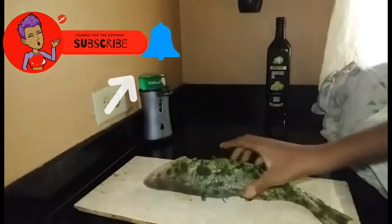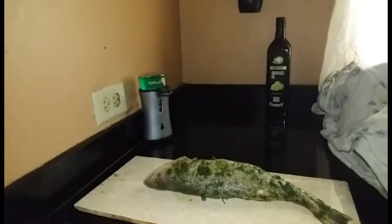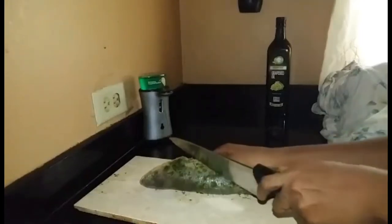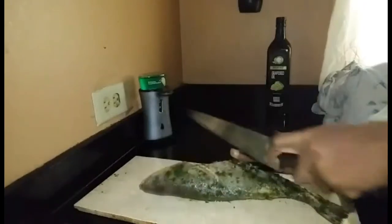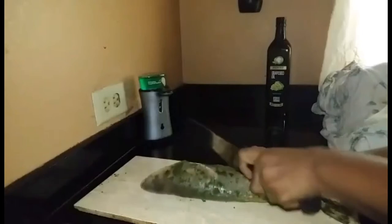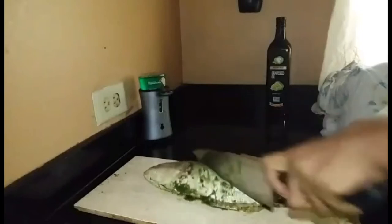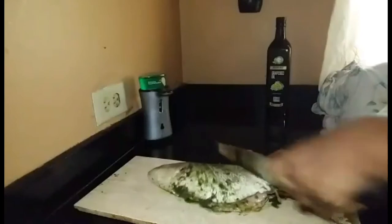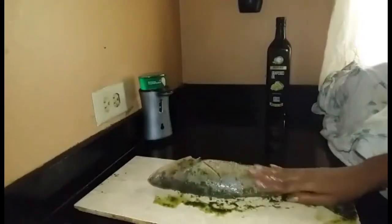After seasoning and marinating overnight, I decided to make some little slits on the surface of the fish. Normally you would do this when you're done cleaning the fish, but I chose to do it on the day I'm going to cook. After making those marks, I let the fish sit in the refrigerator for another hour so that the seasoning gets into the slits properly.